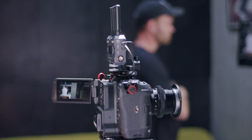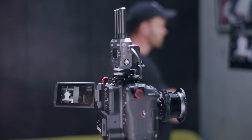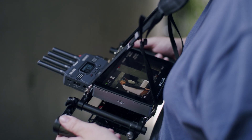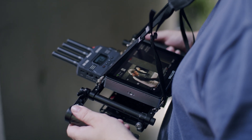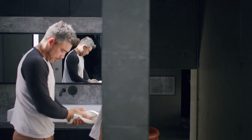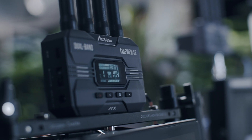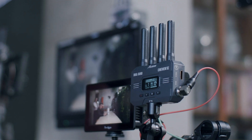The new flagship Axoon Cineview SE is our fastest and most advanced wireless transmission system yet. Both units feature SDI and HDMI connectivity and compact antenna for low-profile rigging, as well as fanless silent operation.